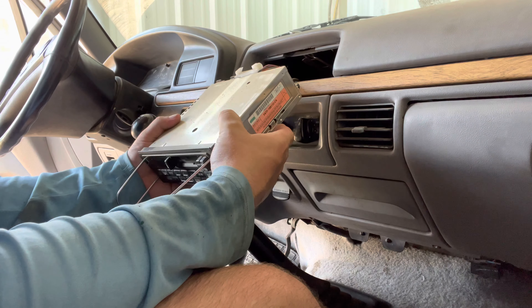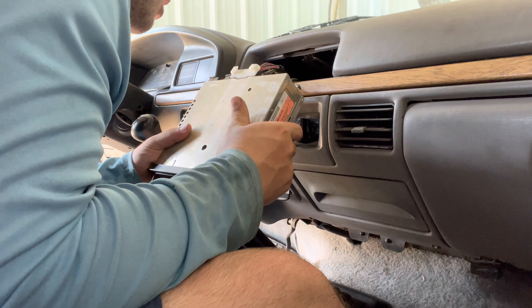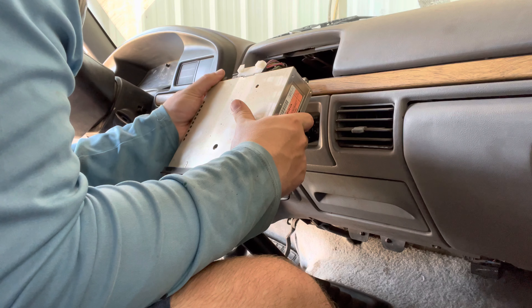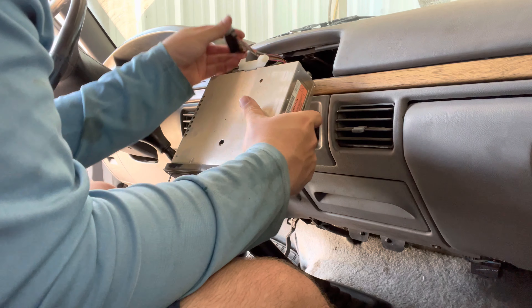I got it pulled out. It took a lot of power — I just yanked on it really, really hard. The next thing I have to do is take out the back clips back here. Make sure you do not break these because we will be using these again.